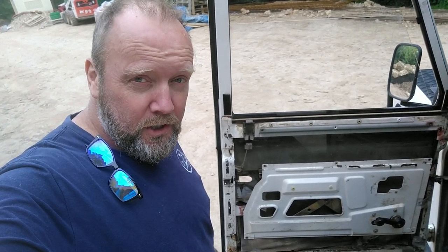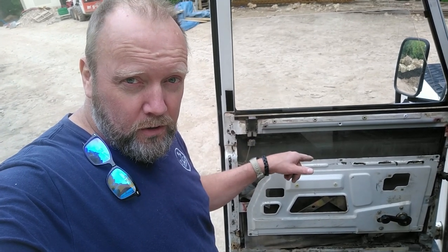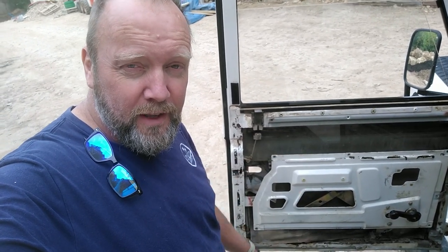Hey dudes, how's it going out there? Check it out. More archaeology into the door. This time it's a little further in than we were last time.